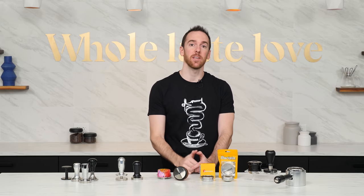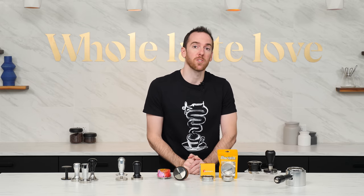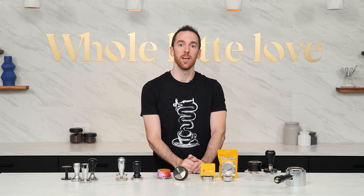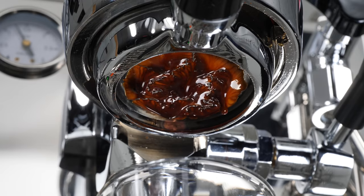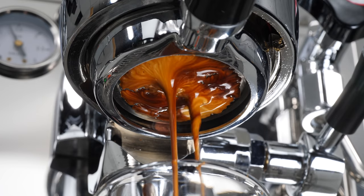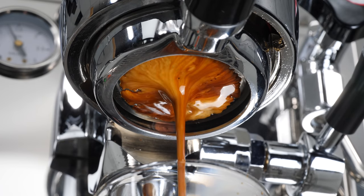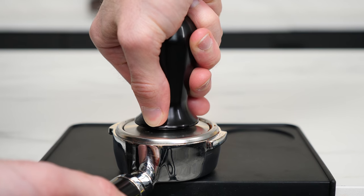Hey everyone, I'm AJ from Whole Latte Love. In today's video I'm going to go over some different tools to help improve the consistency of your espresso extractions. Whether you're a professional barista or just getting into home espresso, chances are you've experienced the frustration of getting a coffee perfectly dialed in, tasting great one shot, then going to pull another and your flow, timing, and taste are completely different.